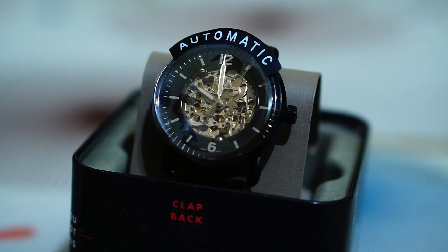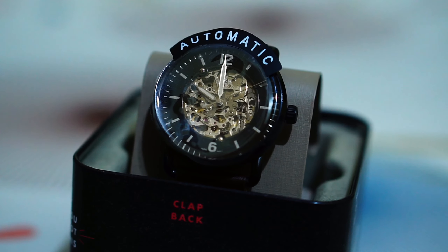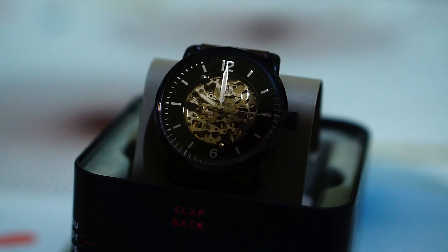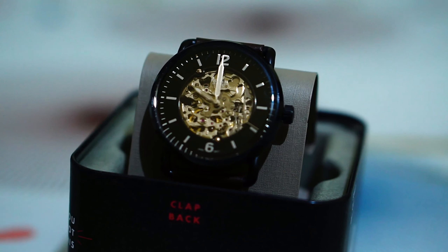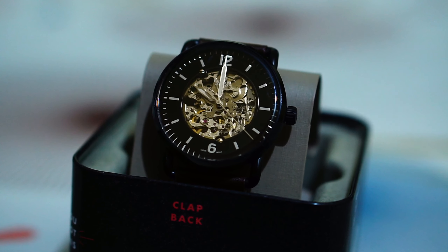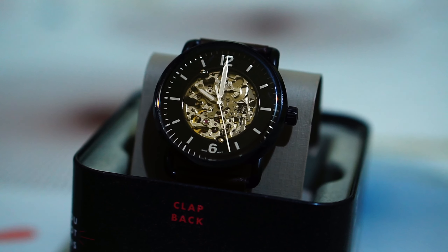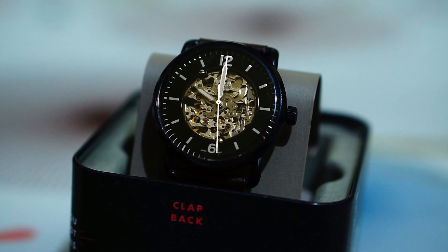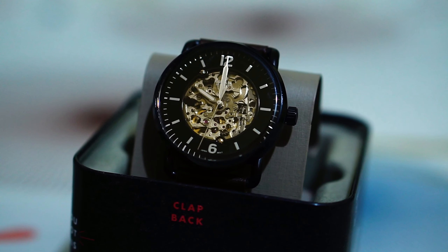This is the Fossil ME3158 watch, and this is how it looks from the front. Let me remove this plastic — you can see those components moving inside. It is a skeleton watch. It comes in two makes: Japanese and Chinese.